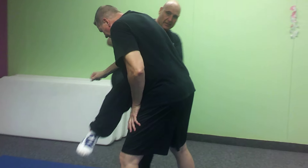Let me get on the other side. Catch, parry salute, headbutt, knee, elbow.